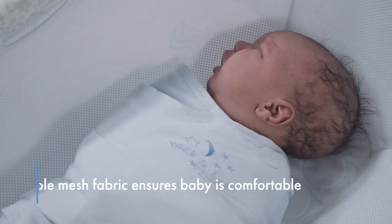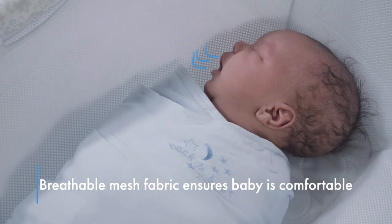Made with breathable mesh fabric, the Newborn Insert ensures optimal airflow to keep your baby sleeping comfortably.